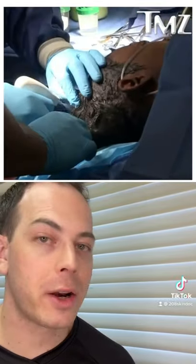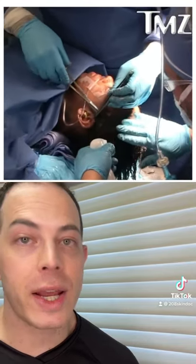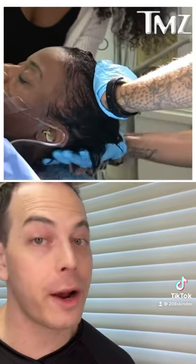Tessica Brown, also known as the girl who used Gorilla Glue in her hair, has now had it all removed as reported by TMZ. Dr. Michael Obeng, a Beverly Hills plastic surgeon, did the four-hour procedure for free using a medical grade adhesive remover combined with aloe vera, olive oil, and a little bit of acetone. This ordeal is something she is glad to put behind her after having the glue in her hair for a month.